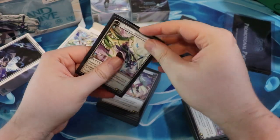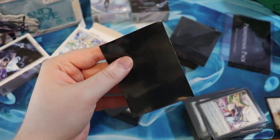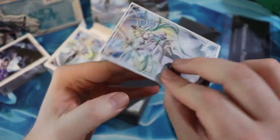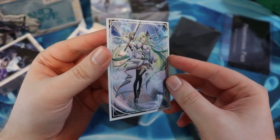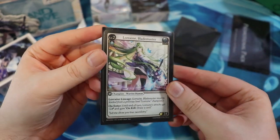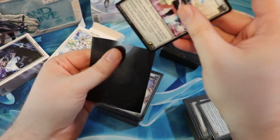What I pulled this out for is the sleeves. Let's see how these look. Let's put this Lorraine card in this Lorraine sleeve. Oh, I love the foiling, dude — it's so cool. I really dig that. I'm definitely going to use those at some point.